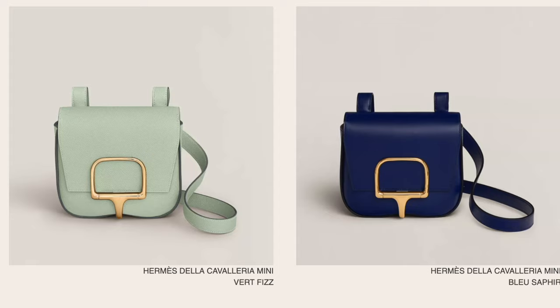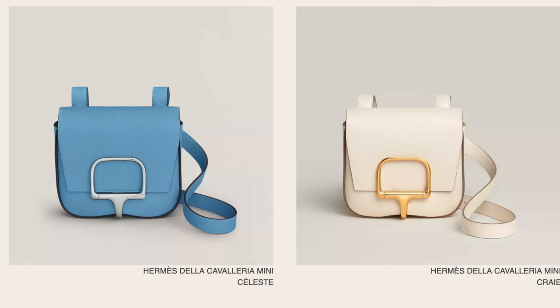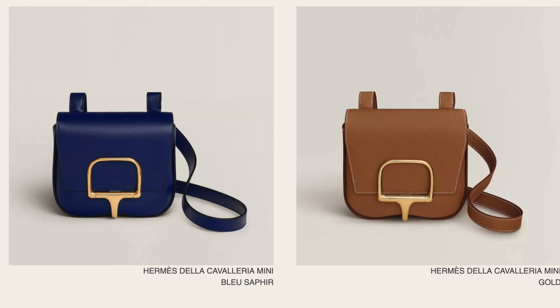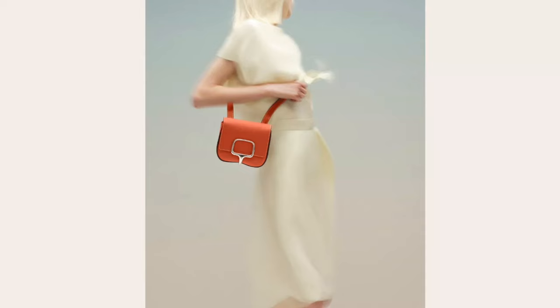The mini size is available in many different colors, which are all super cute. The shoulder strap is adjustable so you can wear it as a shoulder bag or crossbody, whichever you prefer. The bag comes in different shapes and styles. The mini Della Cavallaria is almost like a square mini bag and is currently retailing in Epsom leather for $6,550.